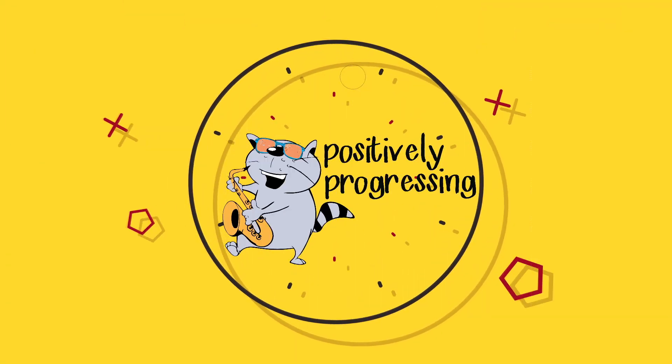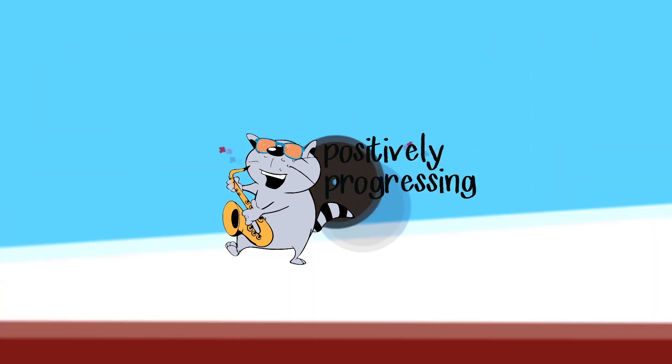Today we're going to talk about the Chet Baker solo on 'It Could Happen To You.' On this solo he is singing versus playing trumpet, but it still sounds amazing. What he did in the 7th and 8th bar of his solo is what we're going to talk about today.